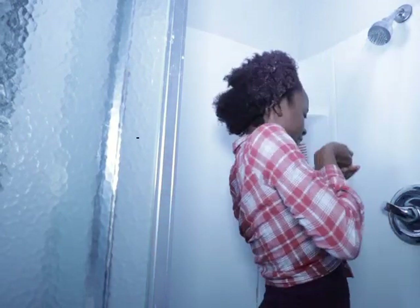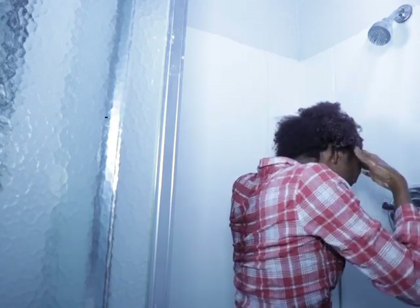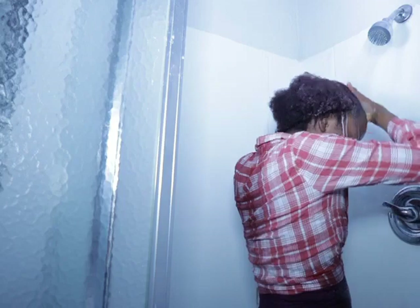...wash my natural 3C natural hair, I suggest you keep on watching. Now I'm just getting some water on my hair, making sure my hair is all wet before I get into the shower.